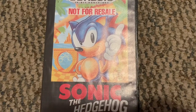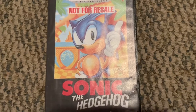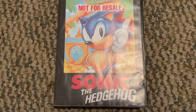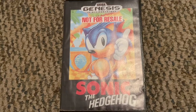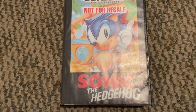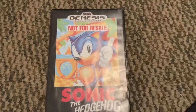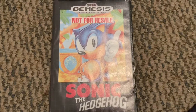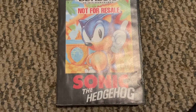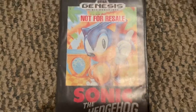Sonic the Hedgehog is a game made by Sega in 1991 because they wanted to make a game that could compete against Nintendo's Super Mario. Sonic the Hedgehog was a big success, so a year later Sonic the Hedgehog 2 came out, and this game competed against Super Mario World when the Super Nintendo first came out. No one really knew what was better.